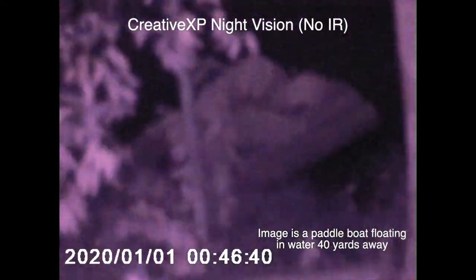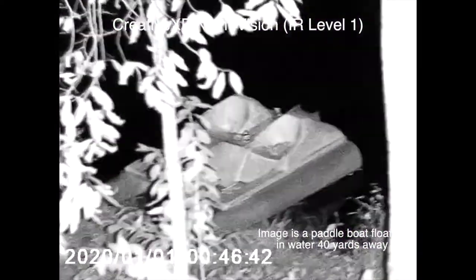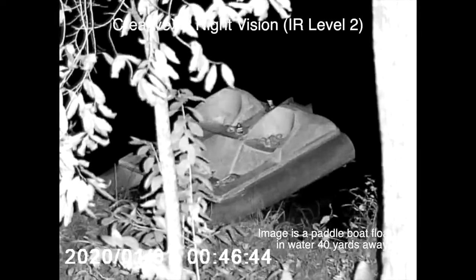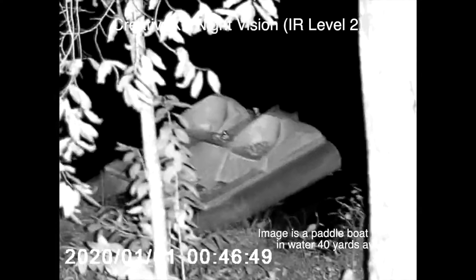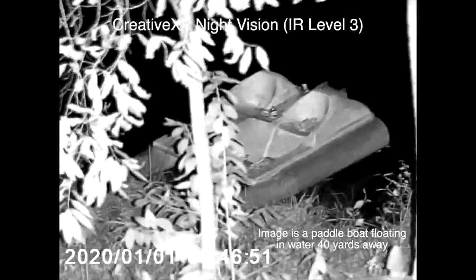This is without the IR on. And then as soon as you flip it on, that thing lights up. This is just the first level, then you switch it to level two, and it even gets brighter when you go to level three. These things truly work magic — it's pitch black out and you can see this clearly.